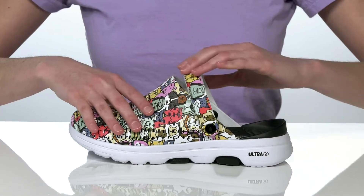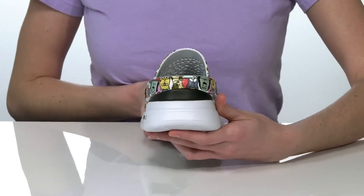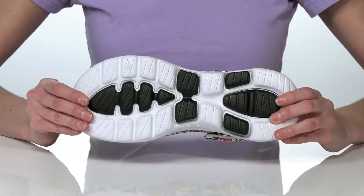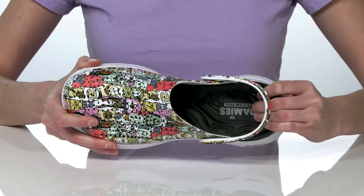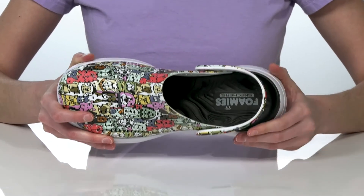You can push the strap forward or pull it backwards for a more secure fit. The midsole features the UltraGo cushioning which is going to help with shock absorption and energy return. The outsole is textured and flexible, and inside they have a foam padded footbed with ports at the arch which will eliminate excess water from the inside of the shoe.